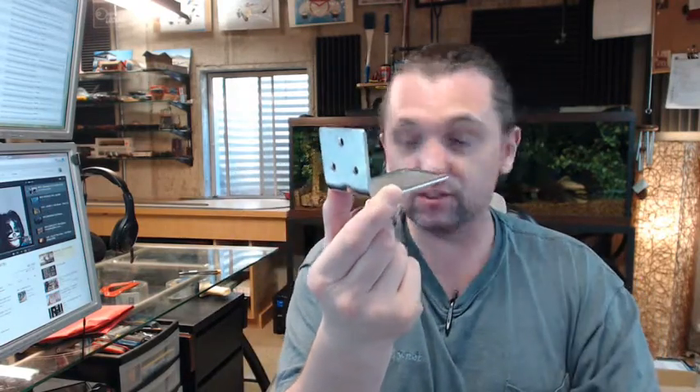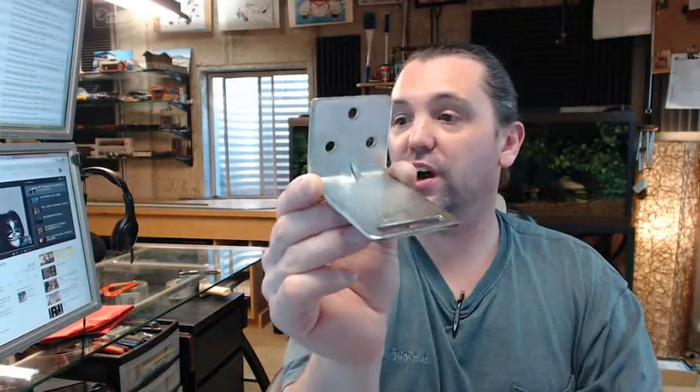A typical use case: people might buy these because they need to repurpose existing fire extinguishers to another location within a facility, and sometimes it's just easier, less expensive, and quicker to buy new wall brackets. If you have any questions on the Ansel ASWH-4 fire extinguisher wall hanger or any other Ansel product, please feel free to reach out to us. Thank you.